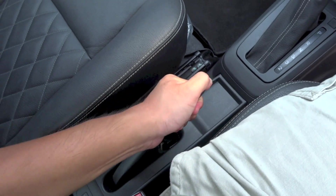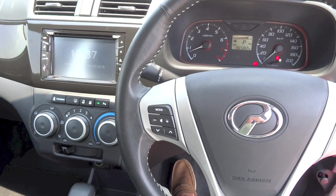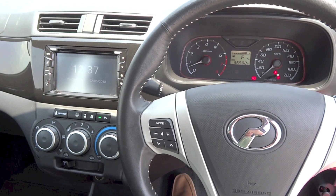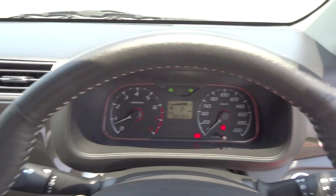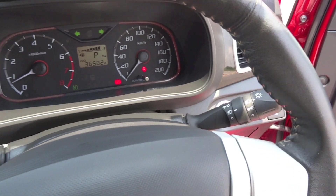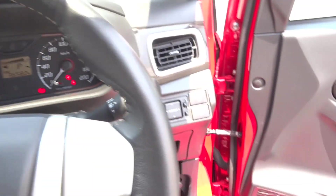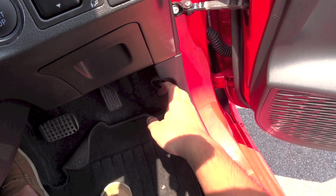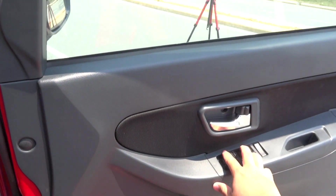Front and rear parking sensors are standard on the 1.3 Bezza, and the Advanced trim also gets a reverse camera with guidance lines. Safety in the Bezza Advanced consists of two airbags, anti-lock braking system, electronic brake force distribution, vehicle stability control, traction control, hill start assist, an alarm system, immobiliser, and ISOFIX child seat anchor points for the outer two rear seats.